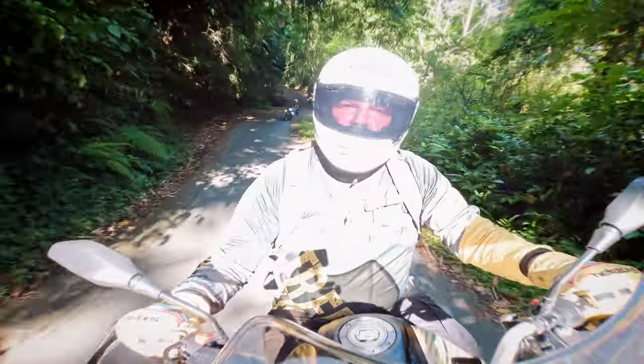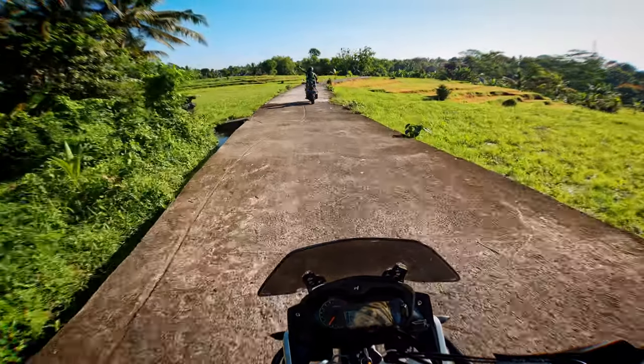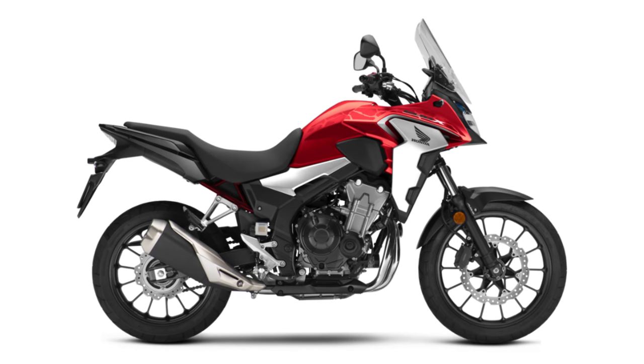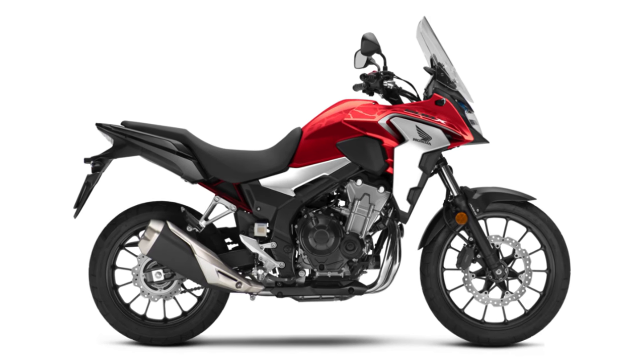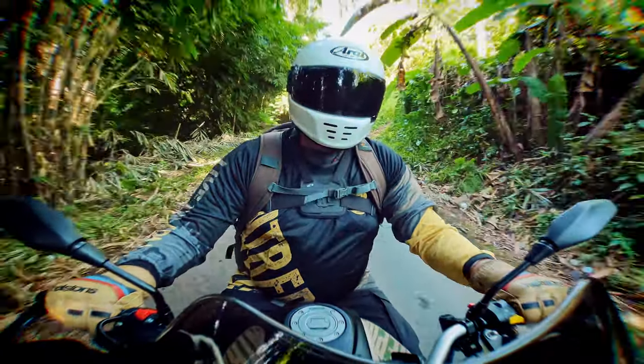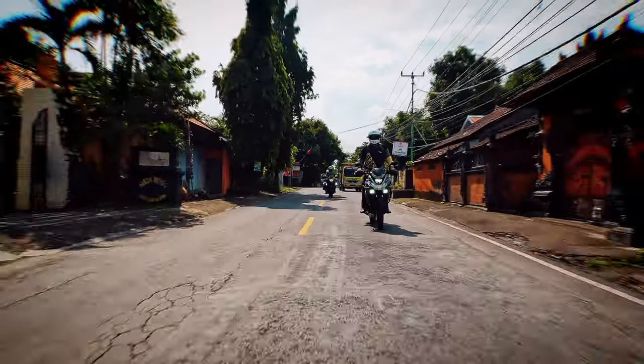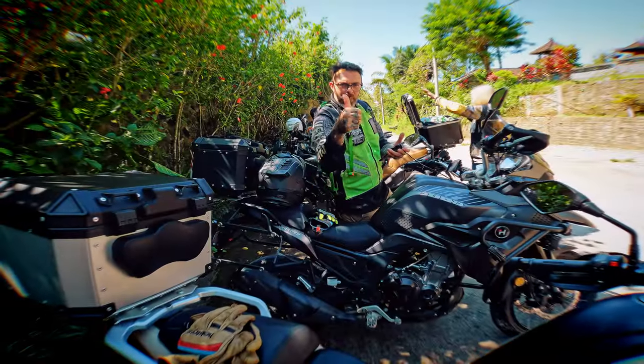It's not often that I come across a bike that I've never heard of, but the Hunter Maverick is one that's been completely off the radar for me. Which is really odd because it's an Aussie-owned company that's made in Indonesia and based on the bulletproof and hugely successful Honda CB500X platform. I was really lucky to spend a couple of days on the Maverick, travelling the back roads, rice paddies and villages through Bali from Canggu to Tijakula, with James and Witte from Intrepid Moto Tours.